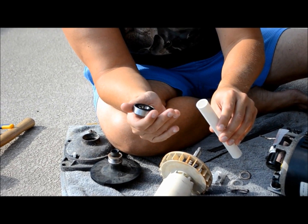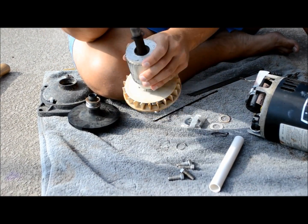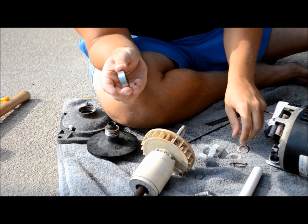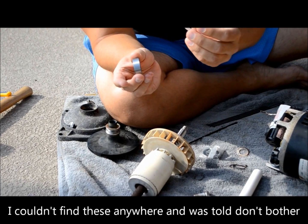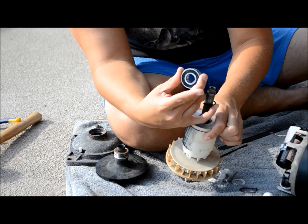I'm just going to hit the top of the PVC pipe with a rubber mallet to get the bearing on. Now before we slide this on, remember there are two washers underneath — they're like paper thin — so I'll just put this one back underneath.